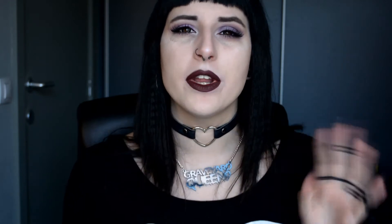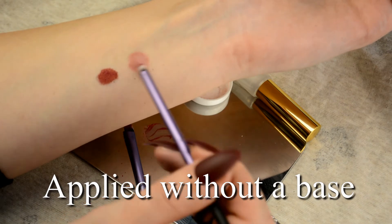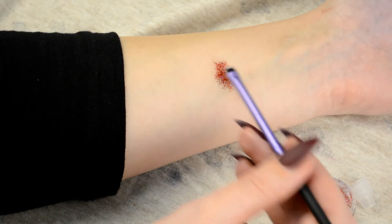Tip number four is to mix your shimmery eyeshadows with your Shadowbind, or your glitter with your glitter glue, separately before applying it to your lid. Although with glitter I sometimes like taking a bit of the Shadowbind or glitter glue on a brush, apply it to my lid, and then tap the actual glitter on. But if you want less fallout and less glitter everywhere, I highly recommend mixing them together. You don't need a dedicated mixing plate — you can use the top lid of one of your shadows, a CD case, or anything you can mix on.